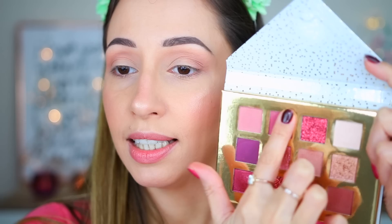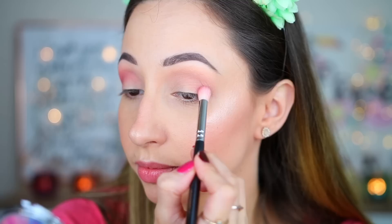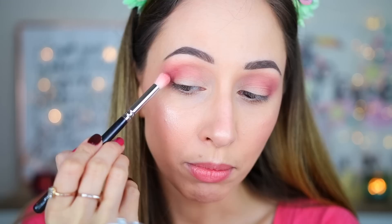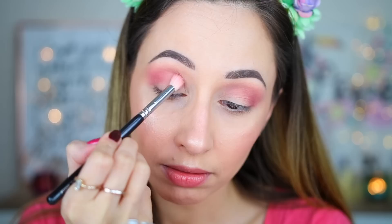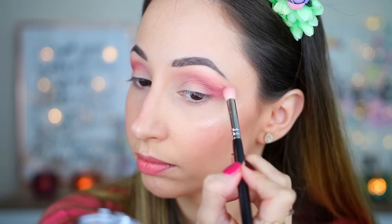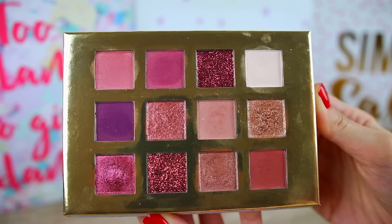Next I want to continue with this light purple matte eyeshadow — it has a warmer undertone. With the Zoeva brush number five I'm going to blend this into the crease area, closer to the eyelid. This eyeshadow has a berry purple bright color. I'm taking some more to make the color more intense and trying to keep the color on the outer edge of my eyes. It blended super easily — I'm very surprised and happy! After that I want to take this eyeshadow — it has a lighter pink-purple matte shade — and go over the edges of the previous eyeshadow.